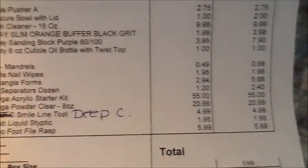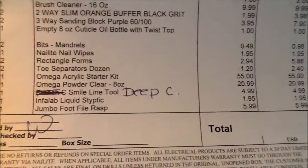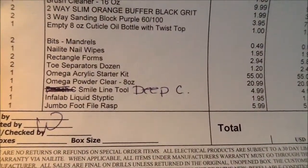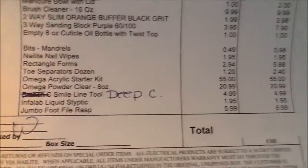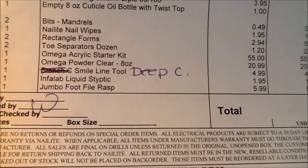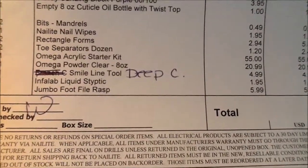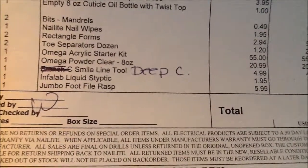The nail forms were $2.94, and I ordered two. A dozen toe separators was $1.20, I got two. Then the Omega starter kit and then the clear. Foot file.